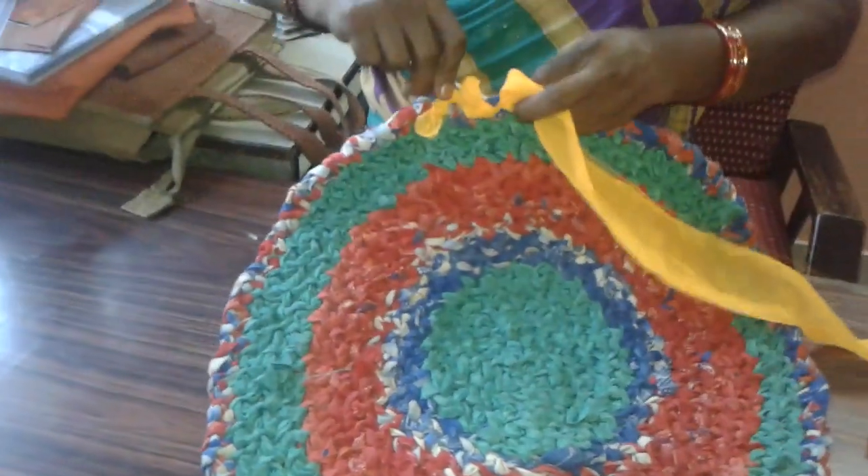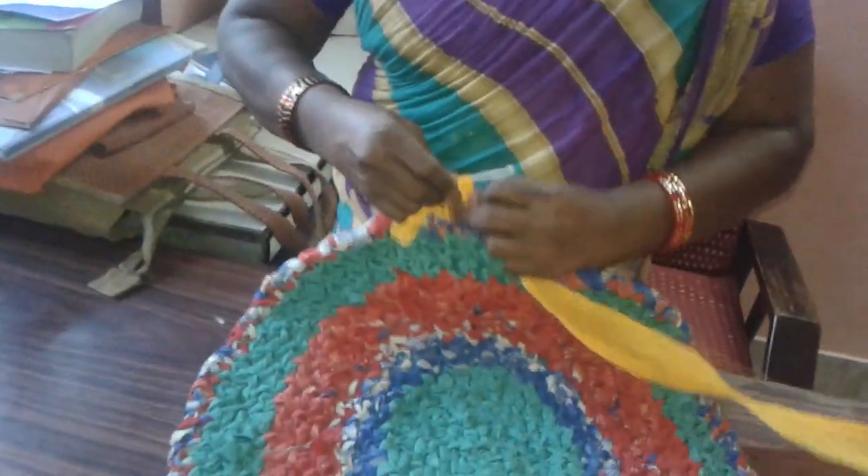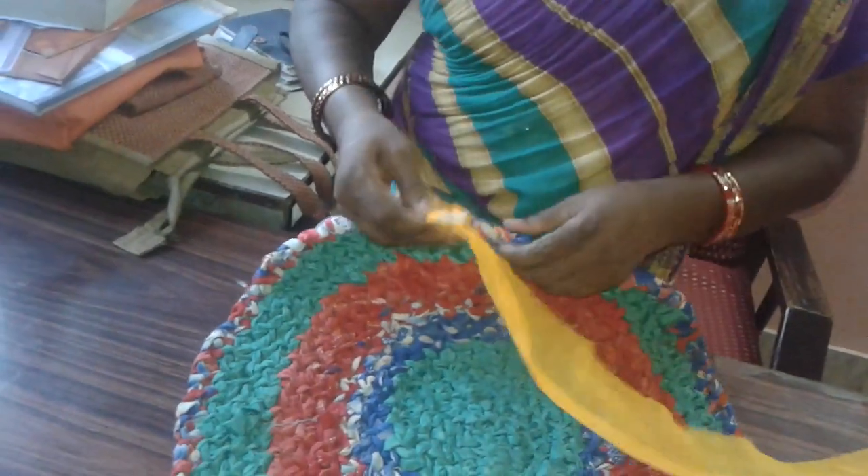If you are going to add another color to this mat, tie up one end and start spinning like this.